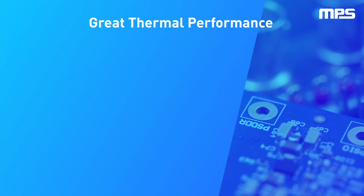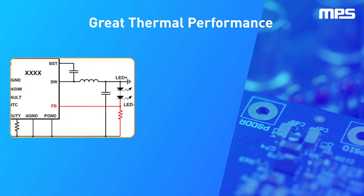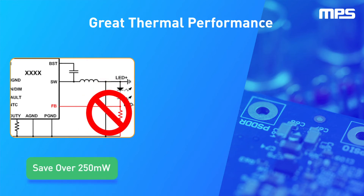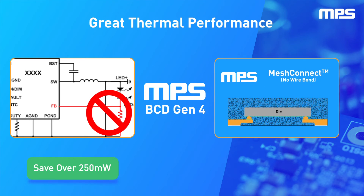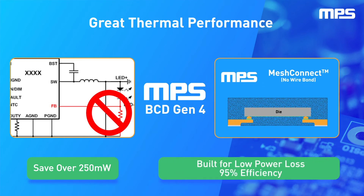LEDs often face tough thermal conditions, so the MPQ7200 is designed to keep boards running cool. By eliminating the external sense resistor and sensing current internally, you can save over a quarter watt of power loss on the PCB. The MPQ7200 implements MPS's latest BCD low-ohmic process, coupled with advanced MeshConnect flip chip packaging to deliver efficiencies of up to 95%, helping ensure that every bit of power is delivered to the LEDs and not wasted as heat.